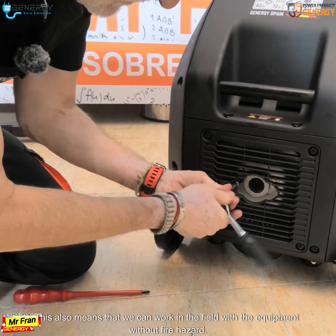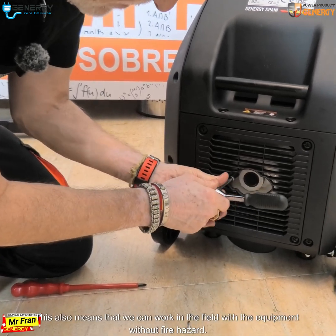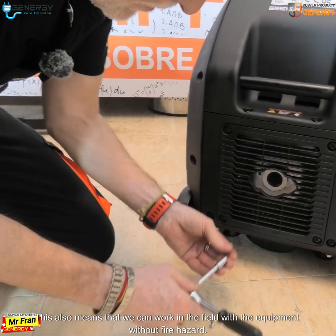Please do not remove it. This also means that we can work in the field with the equipment without fire hazard.